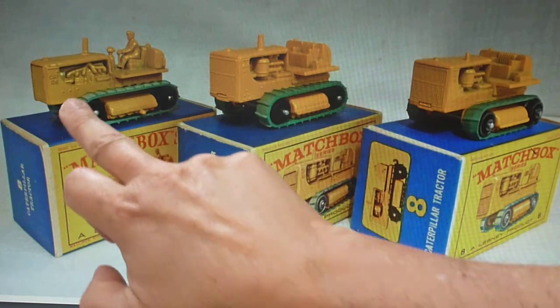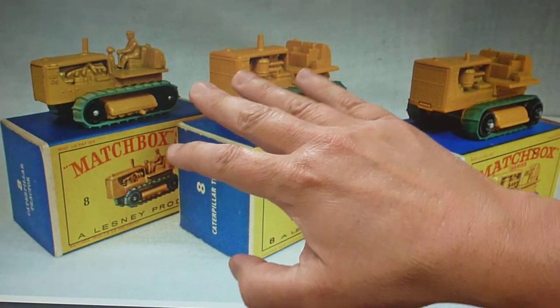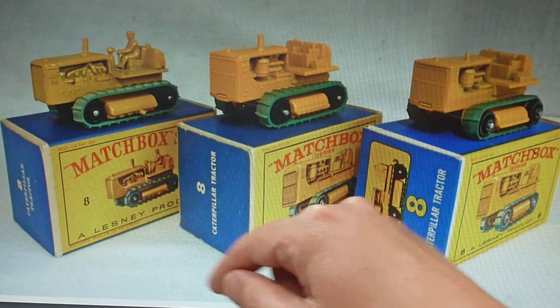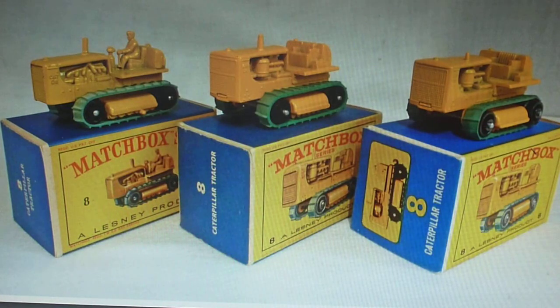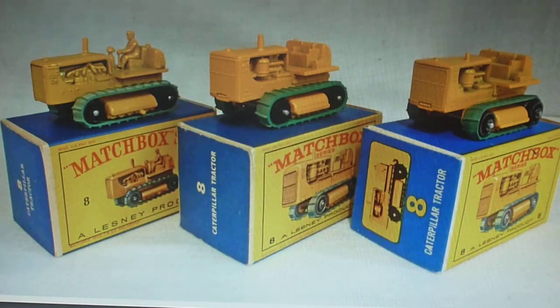The 8C and the 8D are similar models, but as it progressed they made a bigger casting, as you can see. You've got two box designs — the earlier D box that pretty much shows matching artwork. Green track, sort of a black wheel. The 8C in the Picturebox range only came in the D box, and then it developed into the E box.